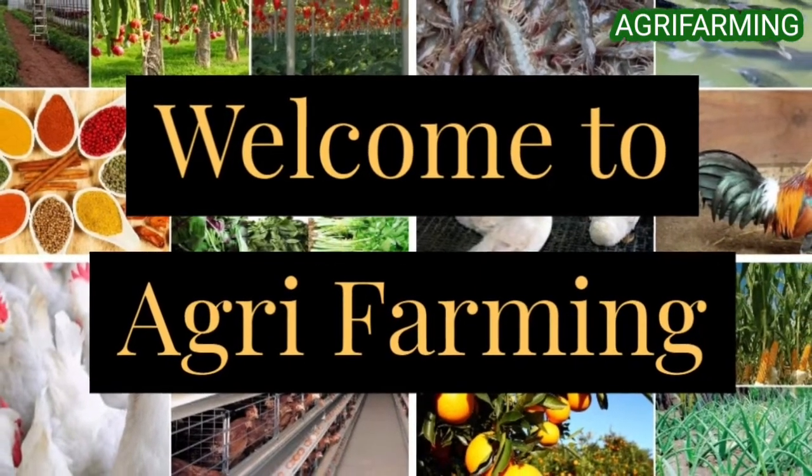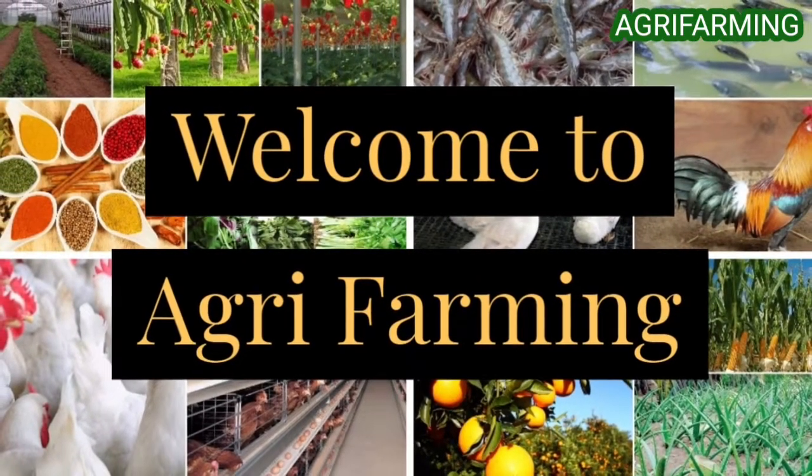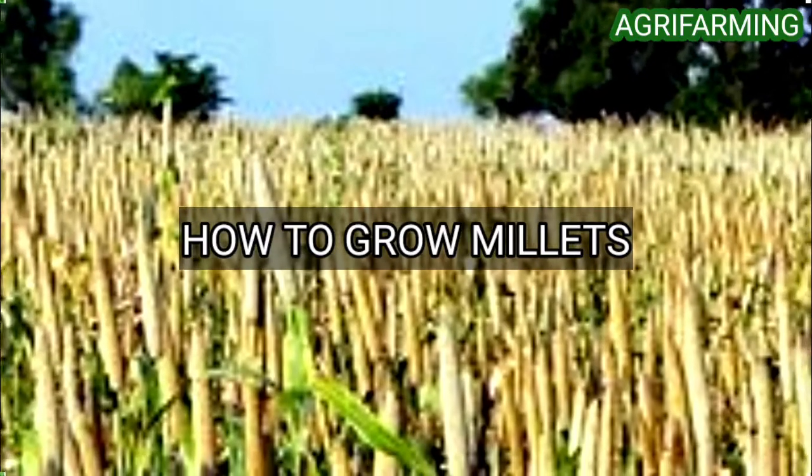Hello everyone, welcome back to AgriFarming. Today, we are back with how to grow millets.